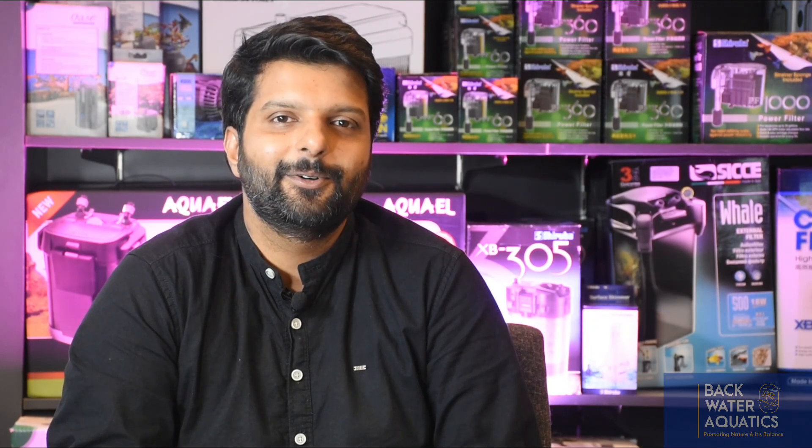BioHome is from the UK and uses synthetic glass. They have three categories: Ultimate, Plus, and BioGravel. On the other hand, we have the upcoming brand Aquario Neo. The Neo Media also comes in three categories: Pure, Soft, and Hard.